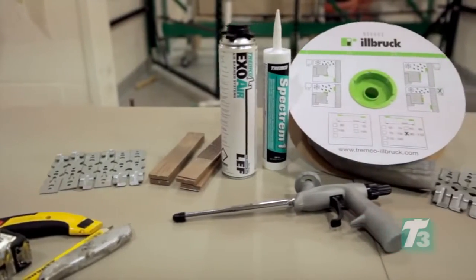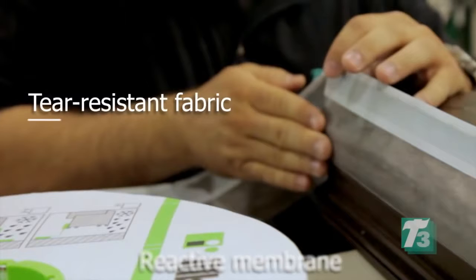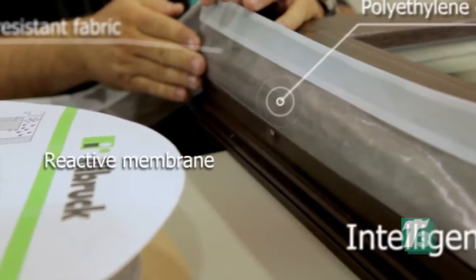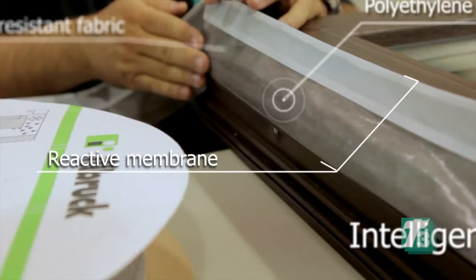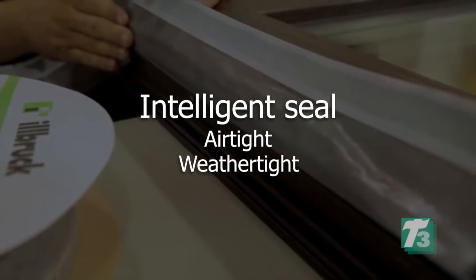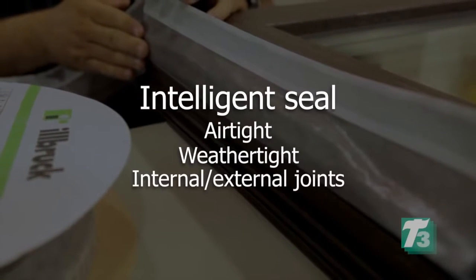ExoAir Duo Membrane with Butyl is applied to the window perimeter. The Duo Membrane is comprised of a tear-resistant fabric embedded into a polyethylene copolymer. Its unique design provides a reactive membrane that changes its water vapor permeability depending on relative humidity, allowing the product to perform as an intelligent seal for airtight and weathertight internal and/or external joints.